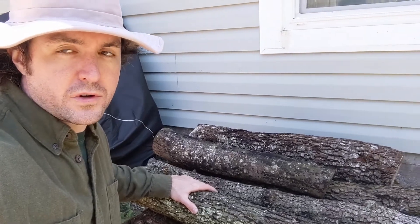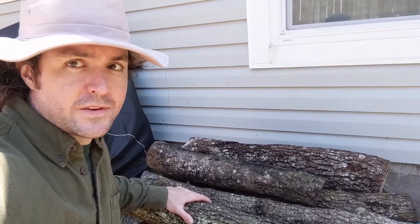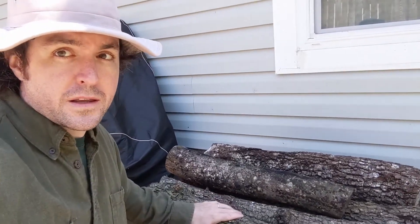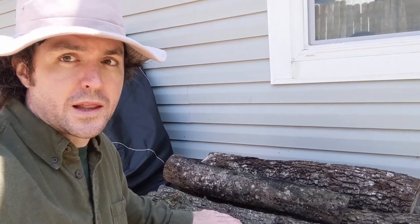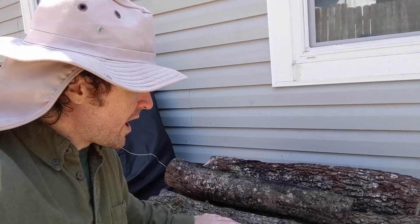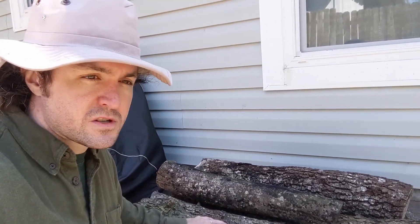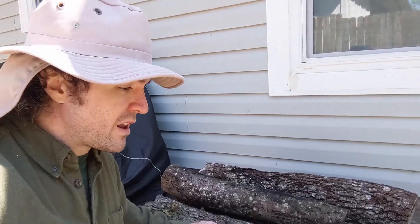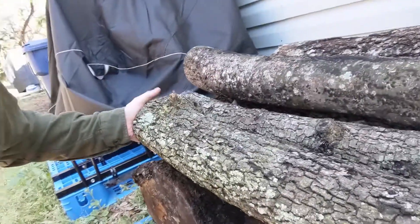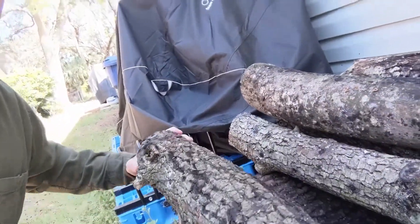Hey everybody, Andrew here from Go Green Compost. In this video I just want to give you a quick update on some of my mushroom logs. I inoculated these logs with oyster mushroom spawn a little over a year ago, back in March of 2020. I've had a few flushes of mushrooms — very small flushes — but it has been warming up and we've had some rain lately, and I noticed an interesting development on the underside of some of these logs that I wanted to show you.